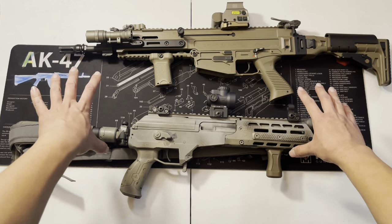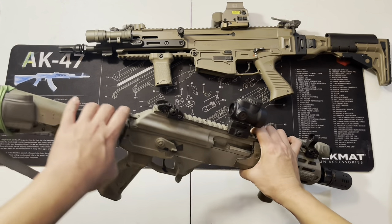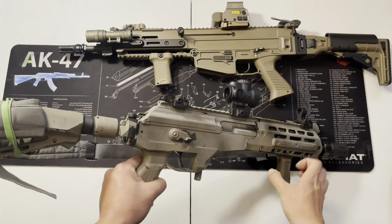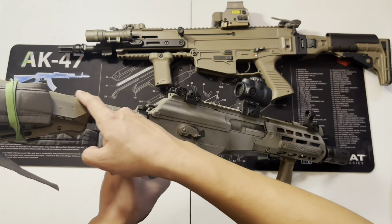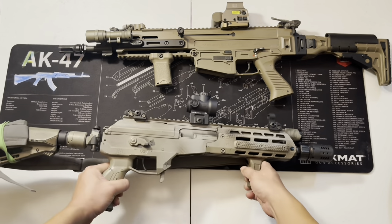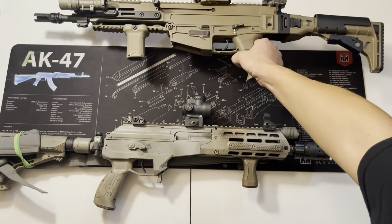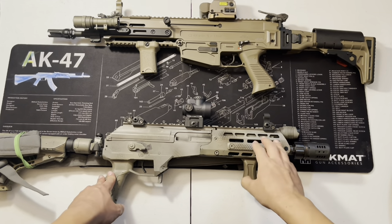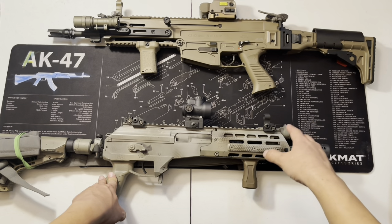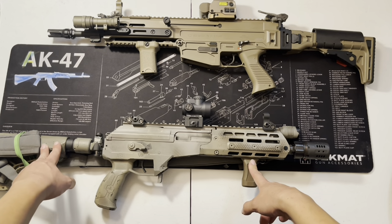On an AR your stock usually lines up with your receiver or your rail, but on an AK or Galil pattern the stock sits way down low, so the cheek weld is going to be kind of off. If you use a full-height sight — see how high that is — versus the micro, the micro sights were designed for piston guns or guns that have a higher rail compared to standard ARs. So now with the micro I don't have to adjust my neck as much when I go for the iron sights, making it a lot more comfortable.